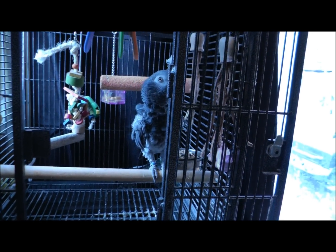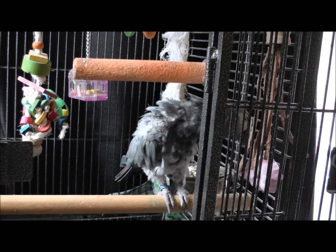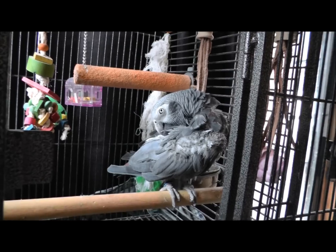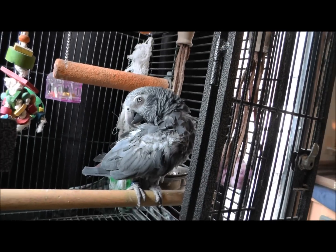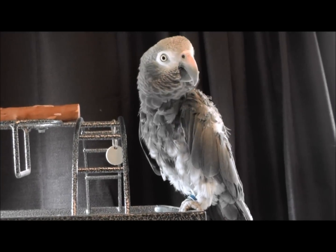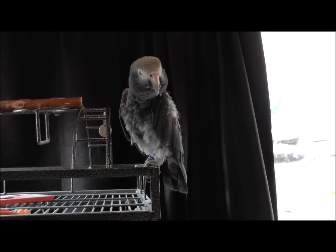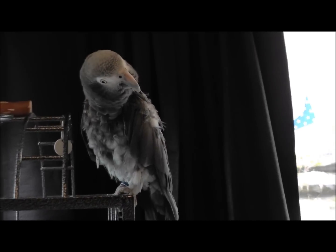Here's the parrot that makes all the sounds in all my videos. She's not too pretty right now — she's molting, or whatever it's called. Every time I pull the camera out she stops doing everything. I don't think she likes being filmed.